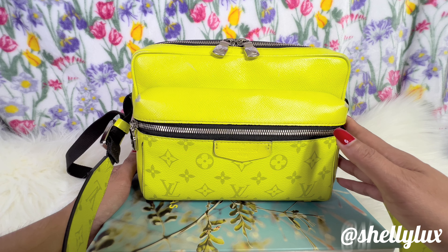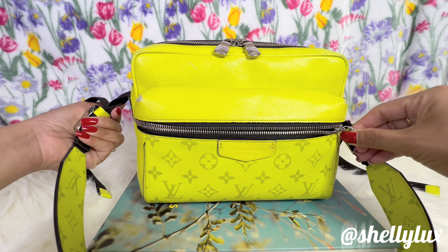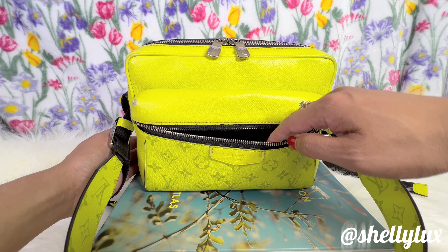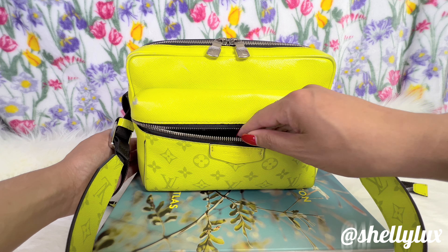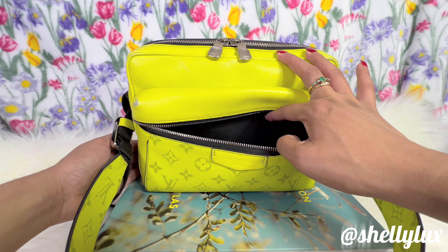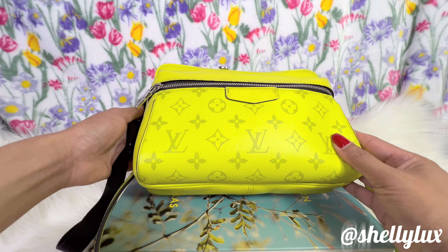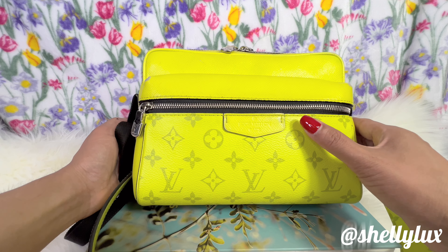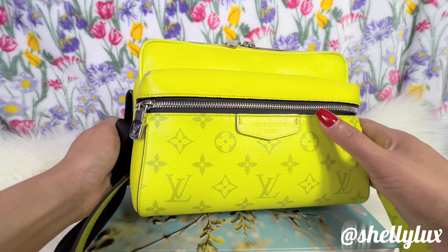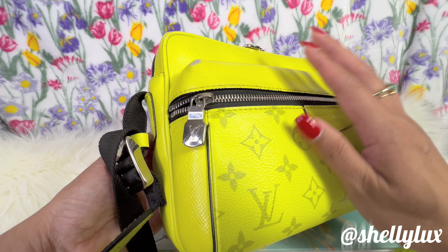This bag has a front zip pocket right here. The zipper is very smooth, and the interior is lined with black textile lining — it's pretty soft and has a generous opening. The zipper hardware is silver; the website describes it as palladium hardware.